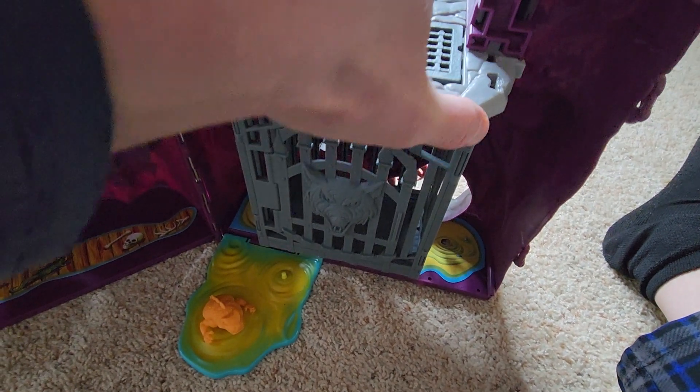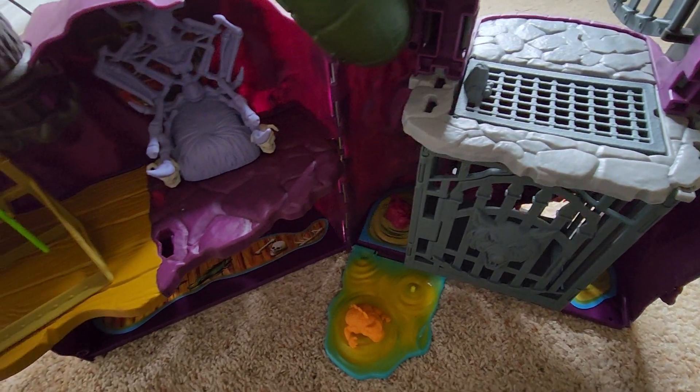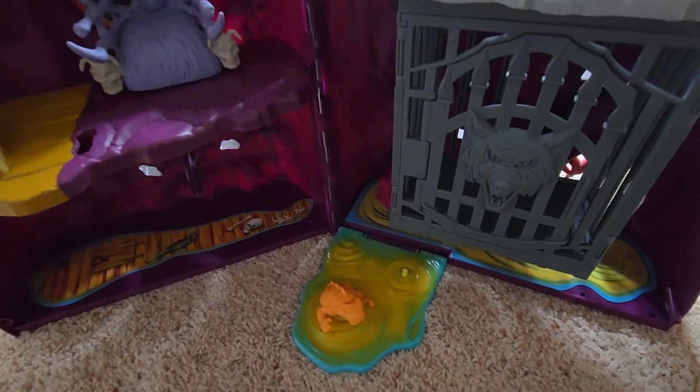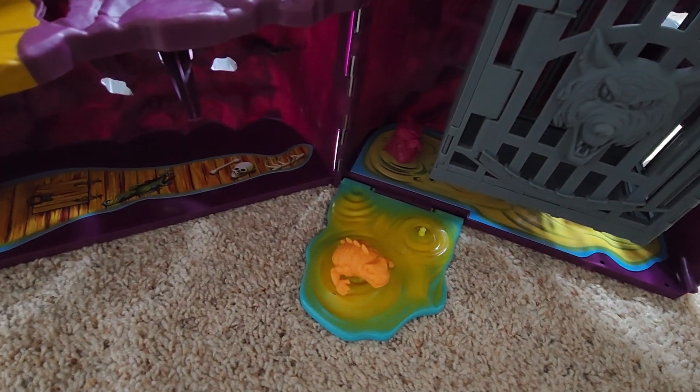Cool little feature there. I like that a lot better than the original's net. It would have been cool if they would have included the net with it — I think that would have been neat. But there we have it. We got our spider hanging out there in the corner.